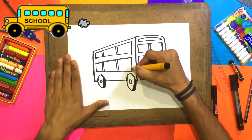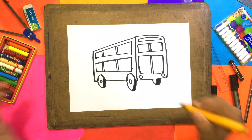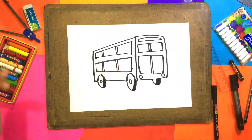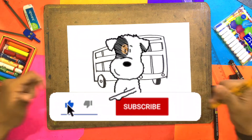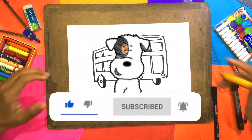It was so easy, it was so simple. If you like this video, please like it and subscribe to the channel — the red button will be right there. I will see you in the next video. Bye!